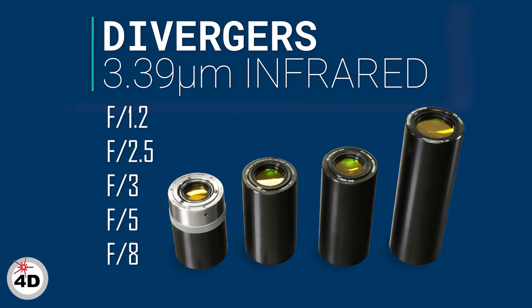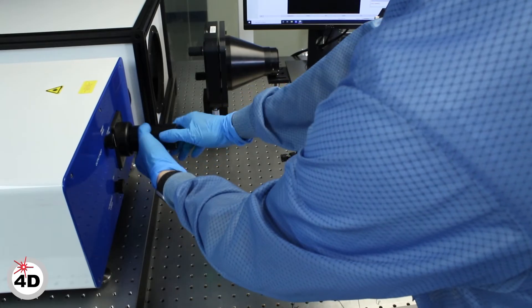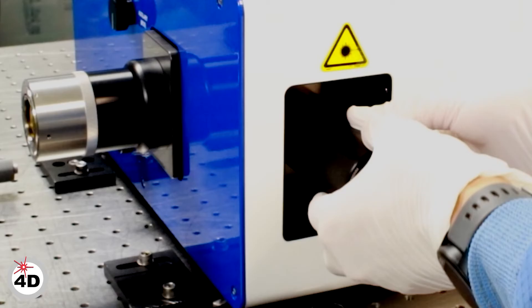The PhaseCam MWIR can be equipped with a range of IR diverging optics for measuring concave optical shape and transmitted wavefront error through the main output aperture on the front. Diverging optics are smaller, less expensive, easier to work with, and create fewer measurement artifacts than the transmission spheres used with FISO systems.